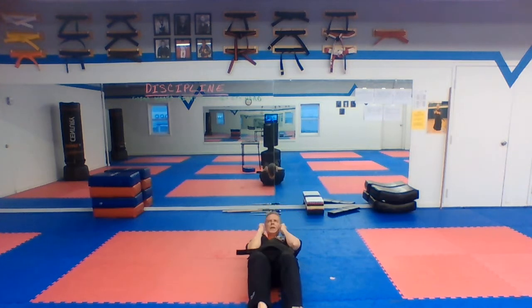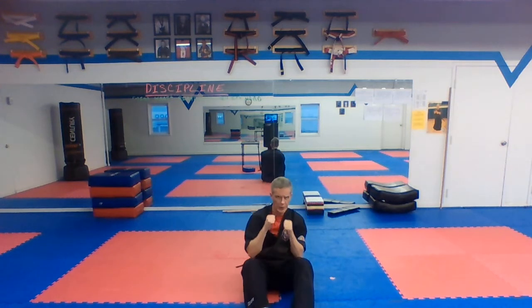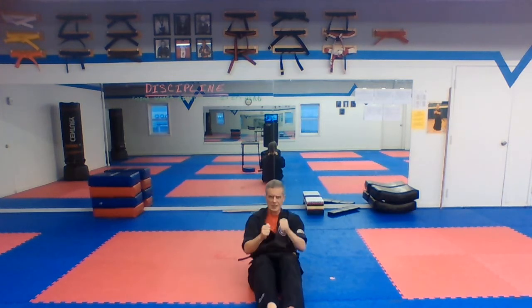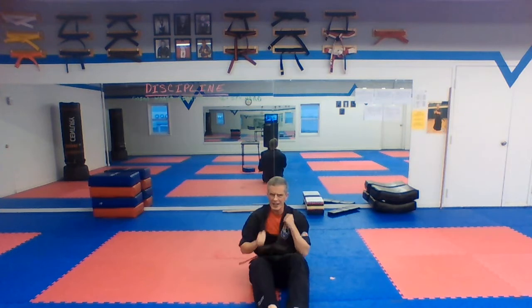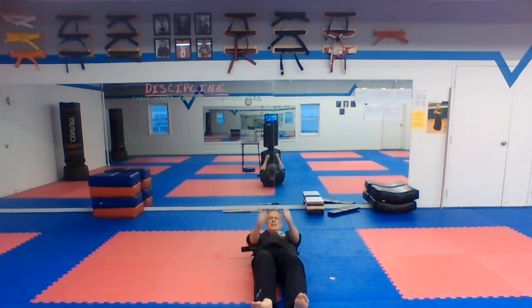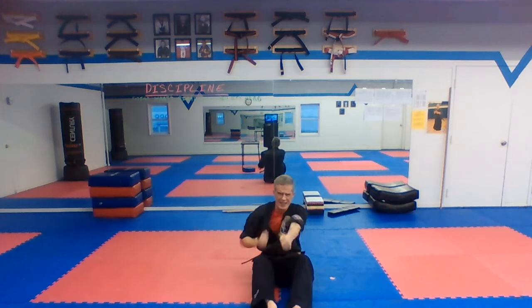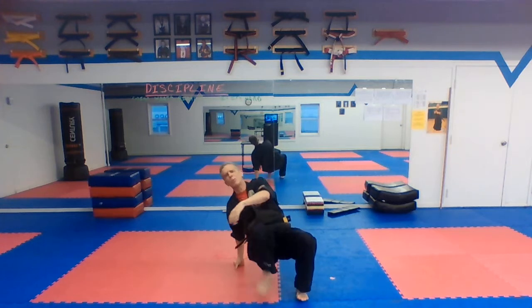Ready? One, two, three, four, five, six, seven, eight, nine, ten, eleven, twelve, thirteen, fourteen, fifteen, sixteen, seventeen, eighteen. Oh — I said 16, didn't I? You got two bonus sit-ups, guys. Lucky you.